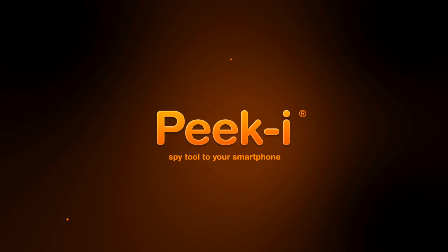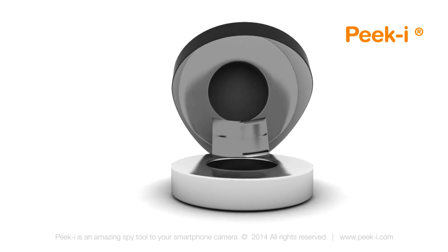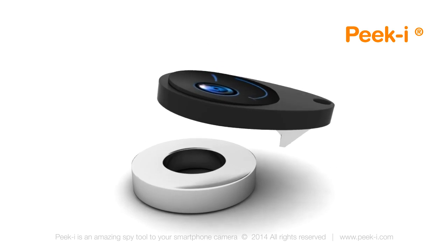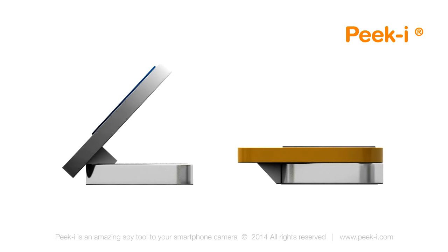Say hello to an amazing new tool for your smartphone: PeekEye. PeekEye is a tiny spy gadget that helps you take pictures discreetly. It easily attaches magnetically to the camera of your mobile device. It works as a periscope, reflecting the image at a 90-degree angle. PeekEye is so tiny that it's hard to notice it is on your device at all.